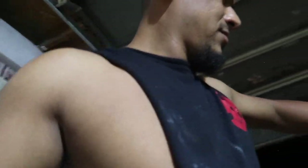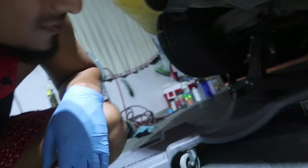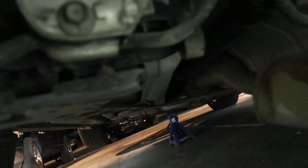You guys hear the difference right there? For the most part it's super super quiet - I'll show you guys the after tomorrow. Before it gets too hot to touch - alright, so we got the mid pipe off. Let's see if I can pull it this way. Alright, that's the mid pipe there.